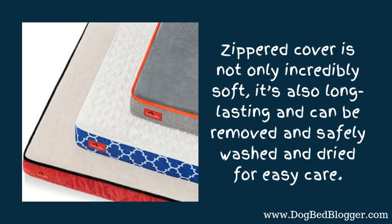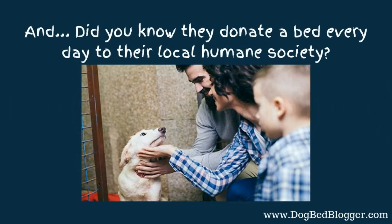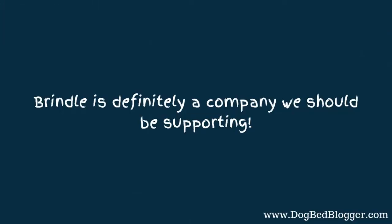The zippered cover is not only really soft, but it's also long lasting and can be removed and safely washed and dried for super easy care. What I really like about Brindle is that they donate a bed every single day to their local humane society. So Brindle is definitely a company we should be supporting for giving back the way that they do.